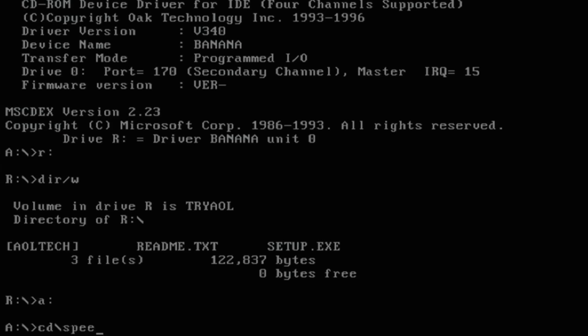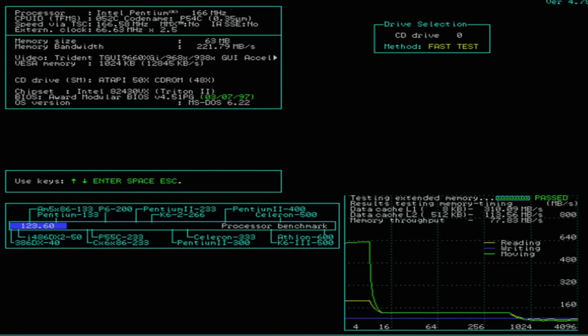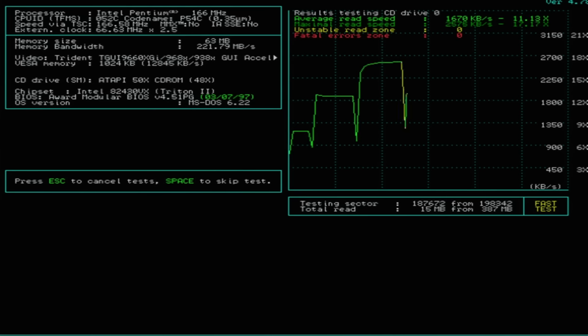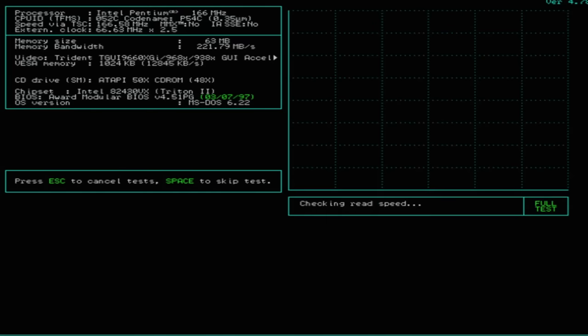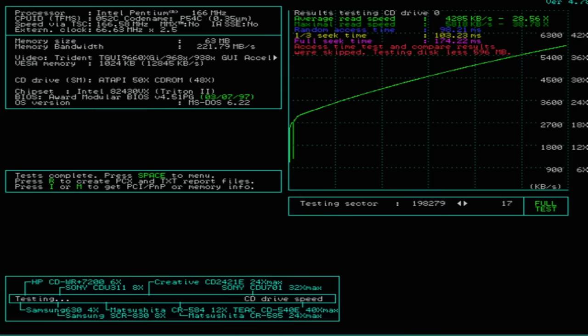Let's see what SpeedSys thinks of this system. This motherboard actually has real L2 cache totaling 512 kilobytes. Let's hear that CD drive scream. I don't know if SpeedSys would know what to make of a 50-speed drive — it seems to be quite confused. It definitely didn't make it to 50 speeds, because that is quite a sound — it usually sounds like the disc is about to explode, because it probably is. Well, let's see what the full test does. Our disc survived, but hey, at least the CD-ROM works.